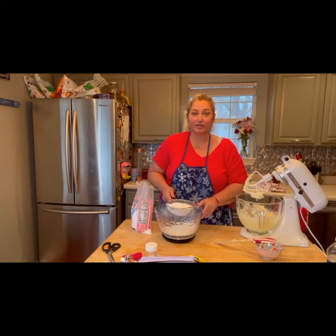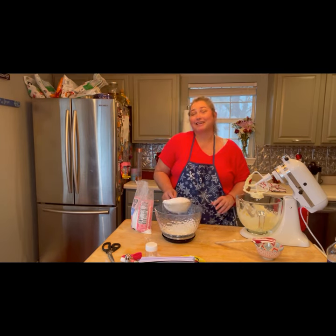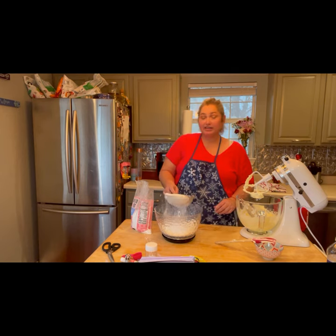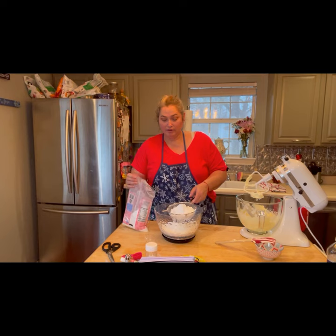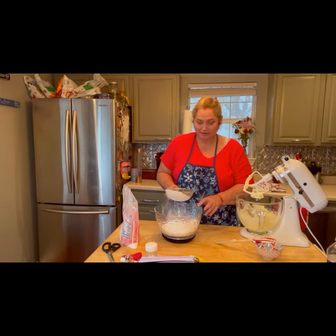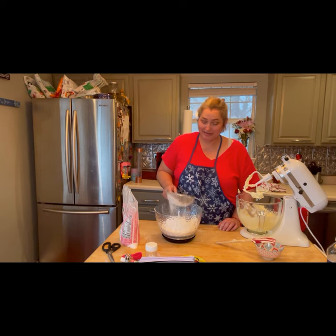I like to sift my powdered sugar to get any clumps out. This is a lot of powdered sugar — we're going to use nearly this whole bag. I meant to make the frosting the same day I made the cupcakes, but when I went to my pantry, no powdered sugar to be found. So I had to wait until we went to the store. And now we're going to get this done and frost those cupcakes. They've been patiently waiting — I've had one without any frosting and it was still delicious.